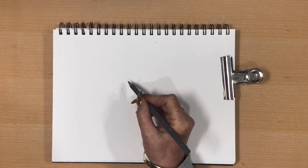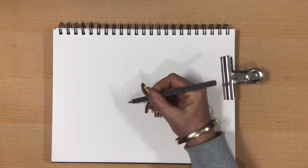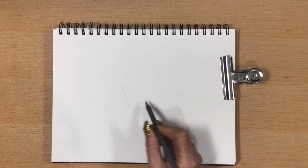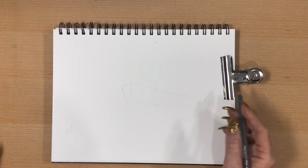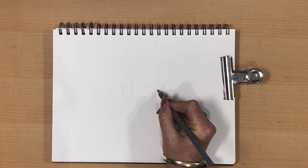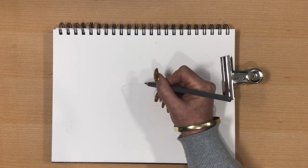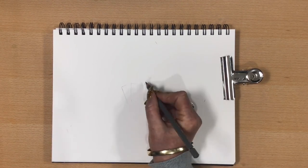Hi guys, it's Jen here and welcome to Jen's World About Watercolour. So today I'm going to do a warship for you, a battleship. I did a Spitfire aeroplane the other day and got so inspired, I thought I'd keep going on this theme, so today I'll do you a warship, a battleship.